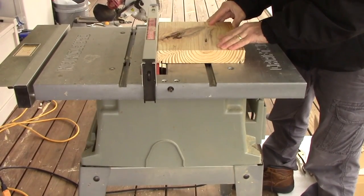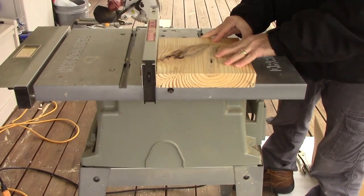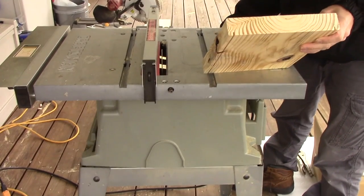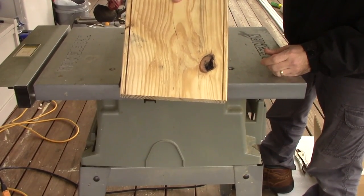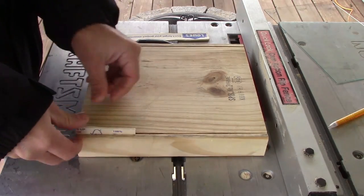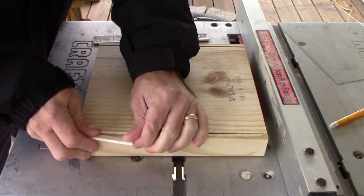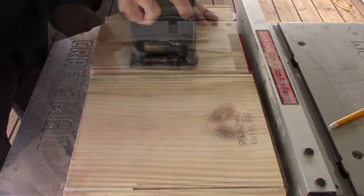On both of my sides I needed channels — that's where my glass actually slides into — and I did that by setting my table saw at three-eighths of an inch in and then a quarter inch deep. After I made all four channels, I needed a way to stop the glass from going all the way to the bottom, so I took some paint sticks, made a mark on my wood, laid them down at three inches and snapped them off, then sanded it smooth.